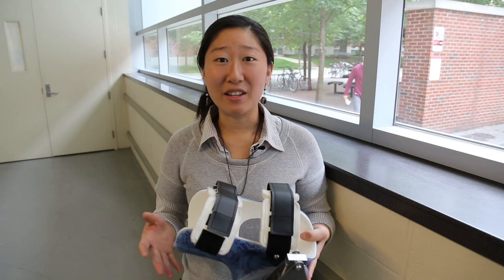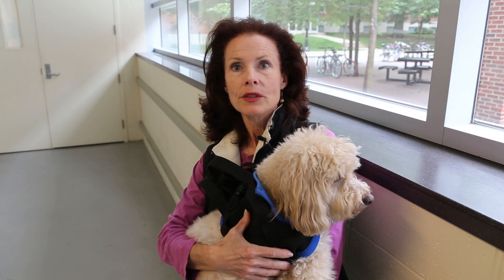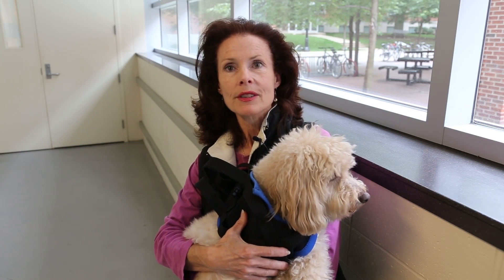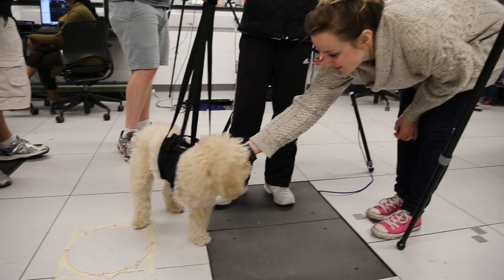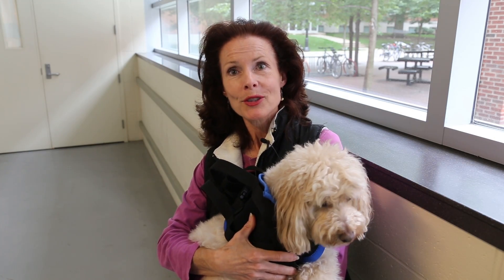Mimicking a biological system is very difficult and we've learned that firsthand. The students have been absolutely fabulous — it's been wonderful to work with them. They're compassionate, super intelligent people, and it's been a gift for us to be able to work with them.